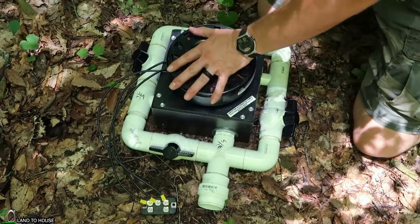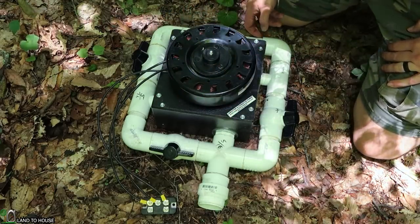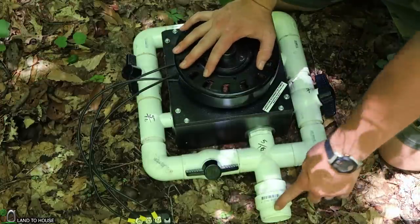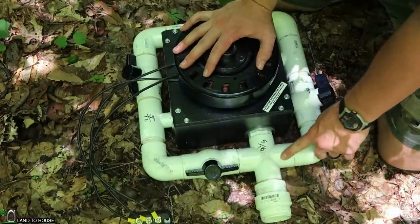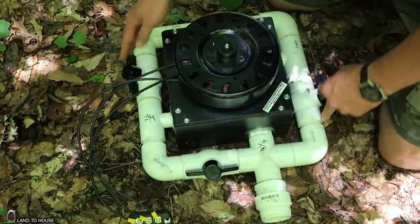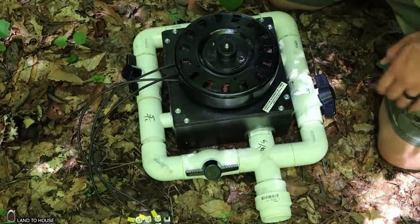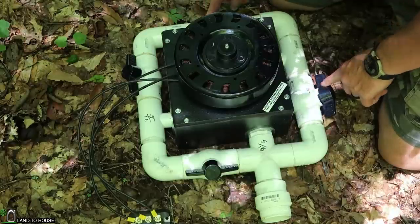Let's take a close-up look at this turbine, and then we'll get it installed and see what our output is. For this unit, I've got a 2-inch input which then reduces down to 1¼ inch. I have three different ball valves, a 5/16ths nozzle here, 5/16ths over here, and then a quarter inch on the other two sides.